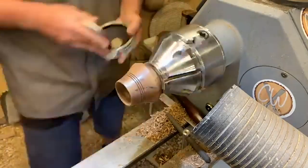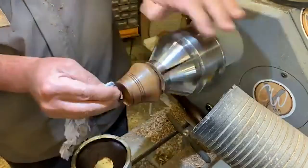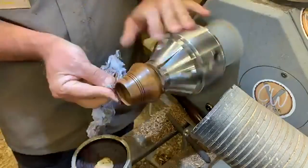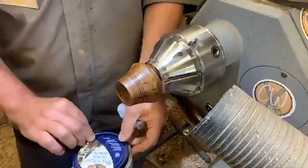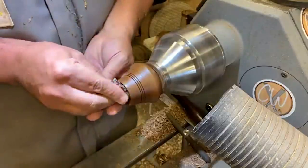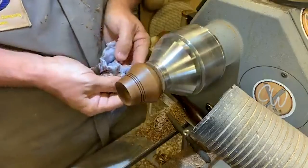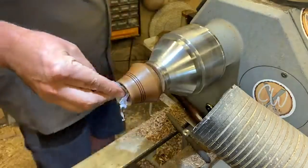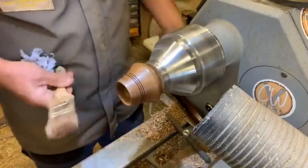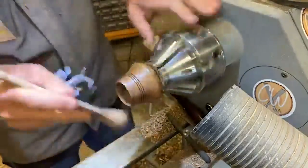A little bit of dark wax on there, then buff off the excess first. Get the dry brush and take out the excess wax — especially if you've got grooves like that, it's quite easy to leave wax in there. Any burrs, any of those deep fissures — just get rid of that wax before you do your final buff.